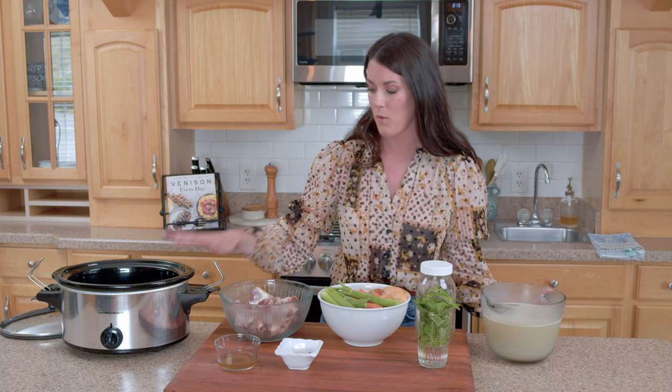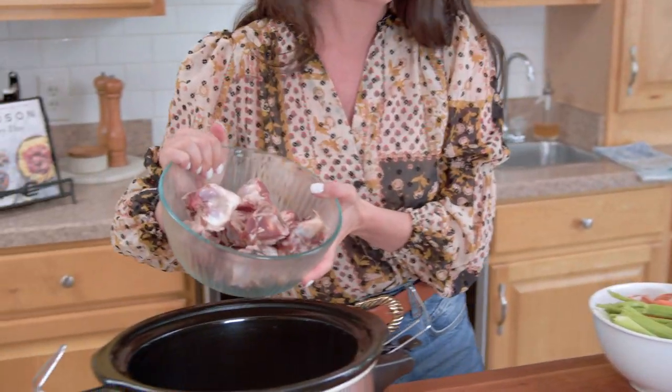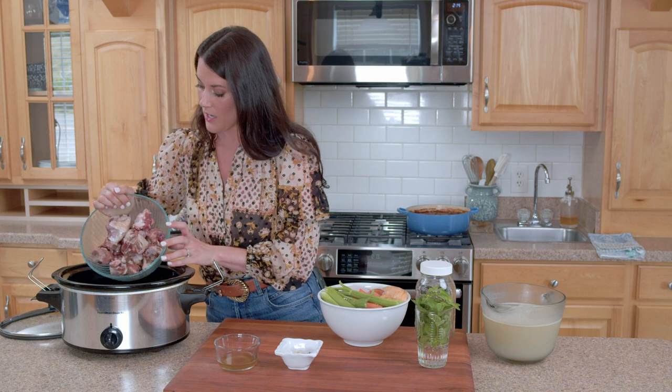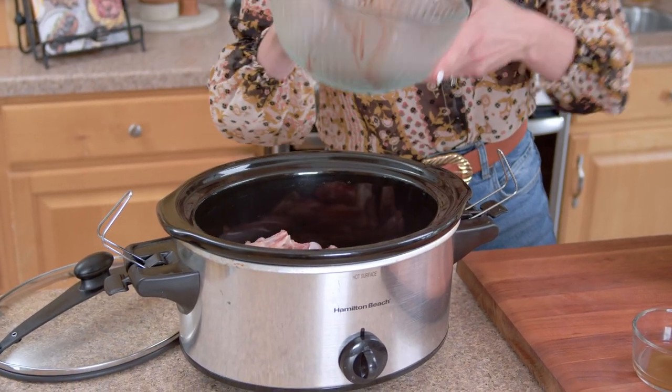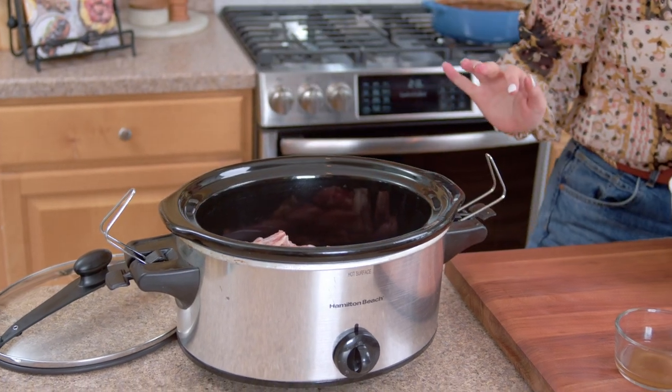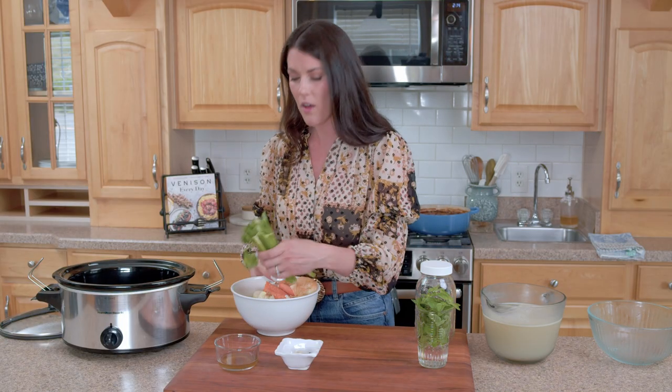The first thing I have here are just venison knuckle bones, and I'm gonna add them to the bottom of my slow cooker. It is as easy as dumping everything into my slow cooker. Then I'm gonna go ahead and add these veggies that I was just talking about.